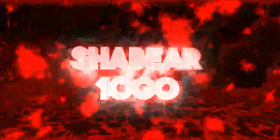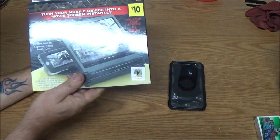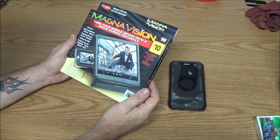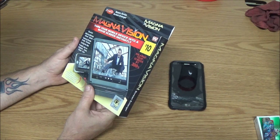Hey everyone, we've got this MagnaVision mobile device screen enlarger and we're going to find out if it's any good today. What we have here is an as-seen-on-TV product which was purchased — Monkey purchased it for me — at the Dollar General store, and we're going to check it out and see if it's any good.